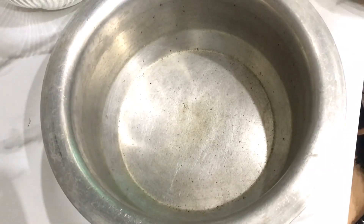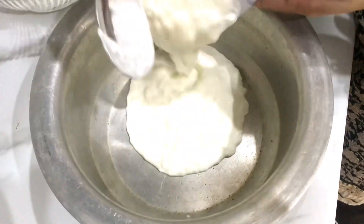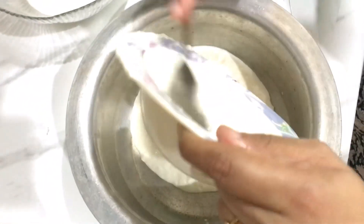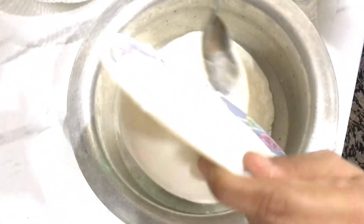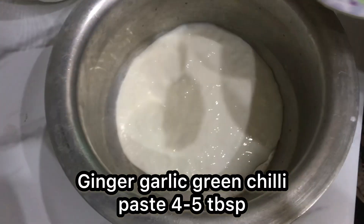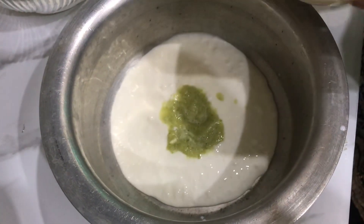The first step is marination. First of all, we need 1 cup of water. You can use regular water. I have added the water — just a small amount.